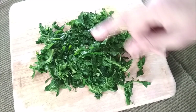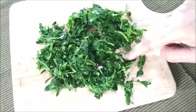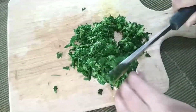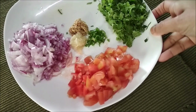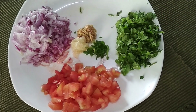The ingredients first: methi leaves that I have blanched by just washing them with boiling hot water and then washing them again with cold water. Chop them up. Chopped onion, chopped tomatoes and chopped coriander leaves, chopped green chillies, ginger and garlic paste or grated.